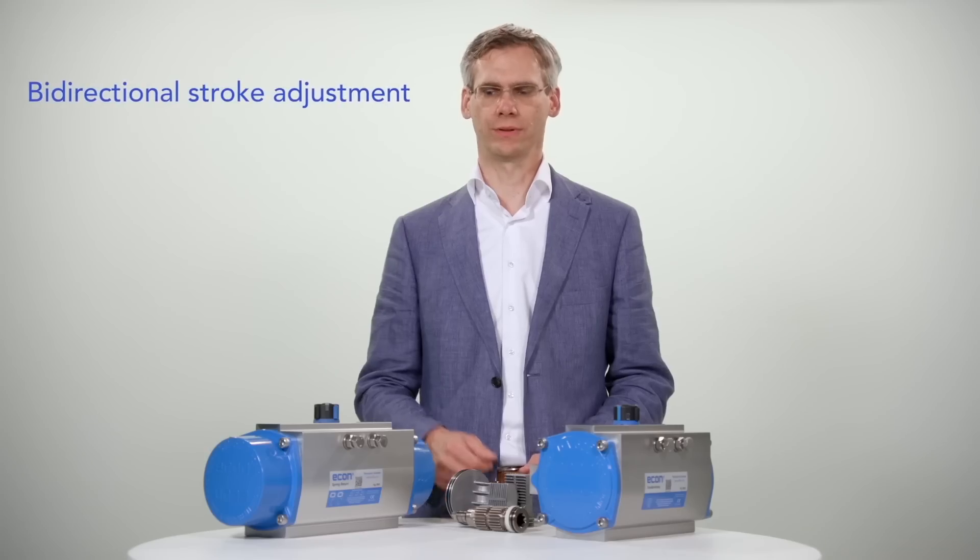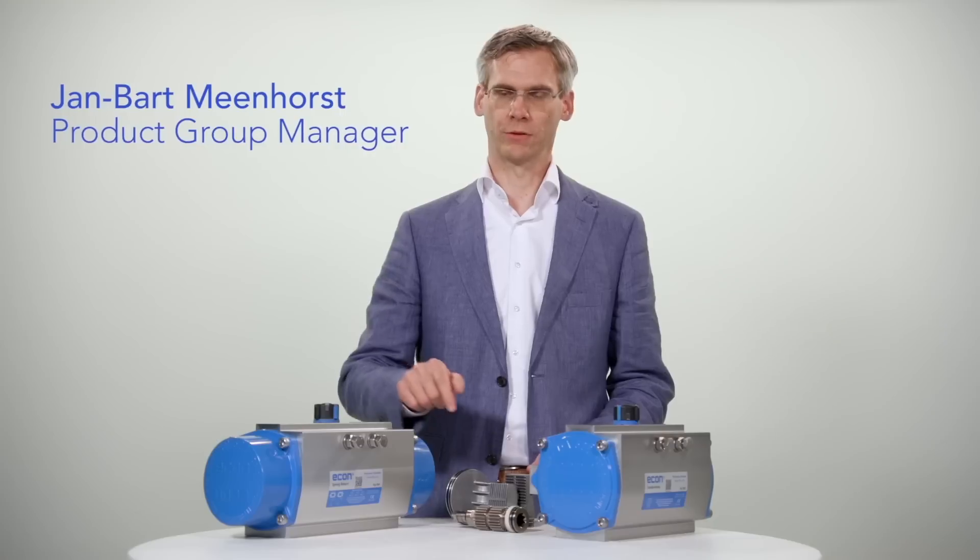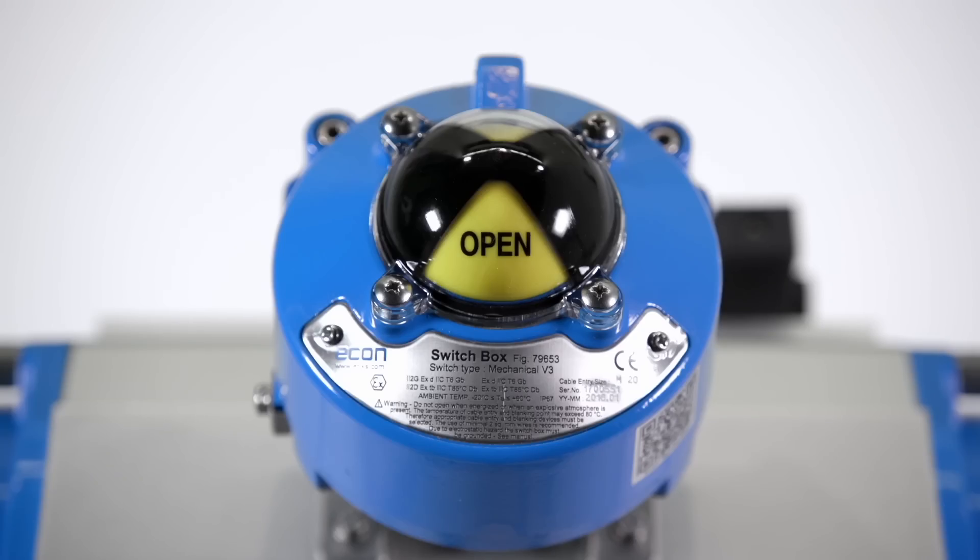Bi-directional stroke adjustment — open and closed — enables precise adjustment of the valve's open and closed position.